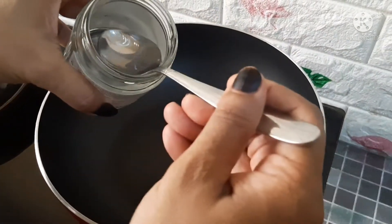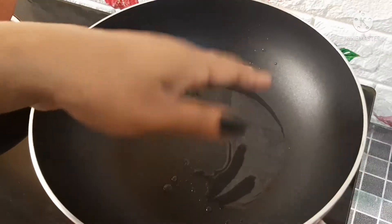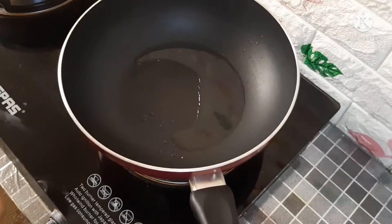Let's put a little bit of salt in the pan.